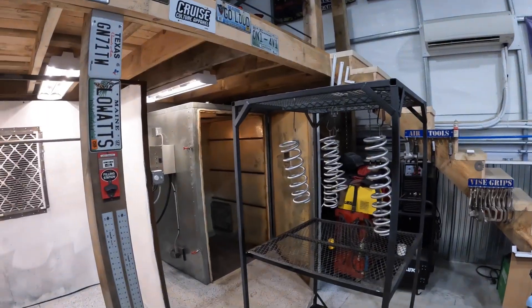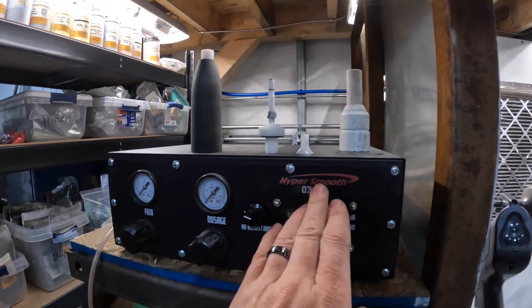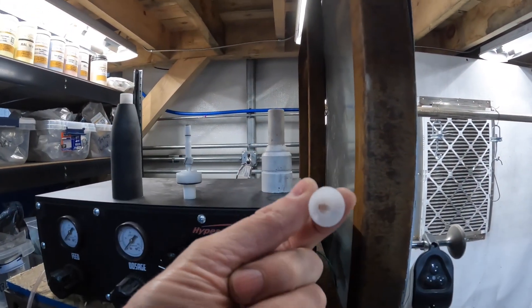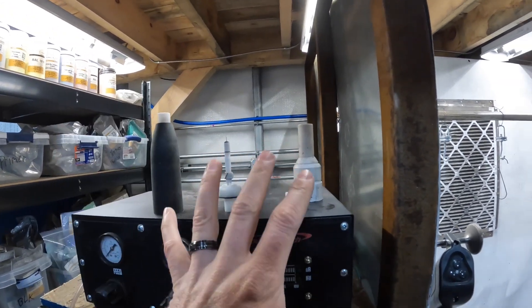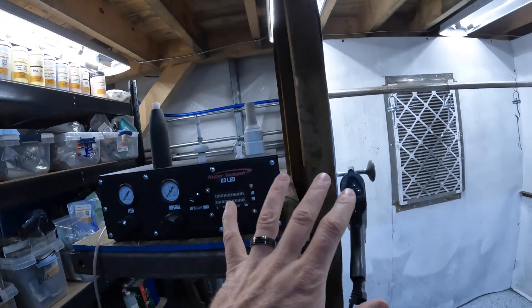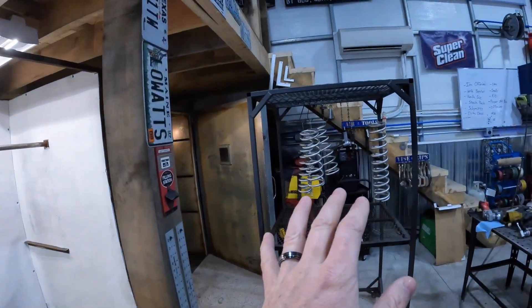Now everything's cleaned out and ready to go. We're using our HyperSmooth O3 LED from Columbia Coatings — this has been a great gun for us. We're using the small fan tip for laying down the red base coat. The multi-coat nozzle will come into play with the clear coat, but for now we're just using the fan tip to lay down the red itself.